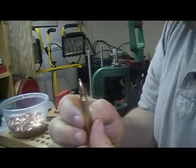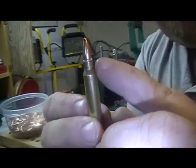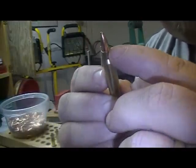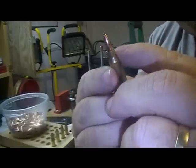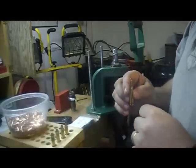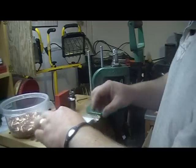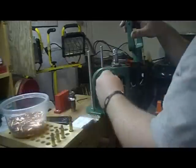Alright, and that is typically how I seat my bullets with the cannelure. I've got some showing up top and some on the bottom, so it's kind of halfway in the middle. Let's go ahead and load these next five.